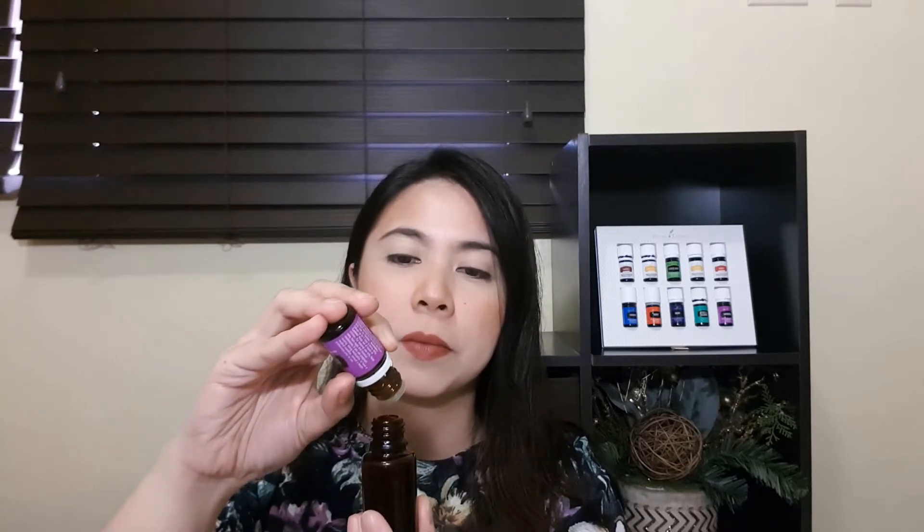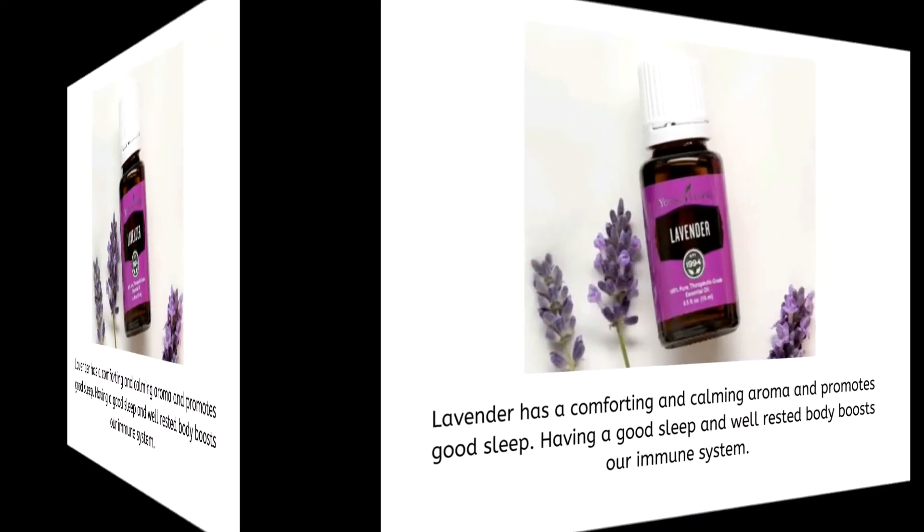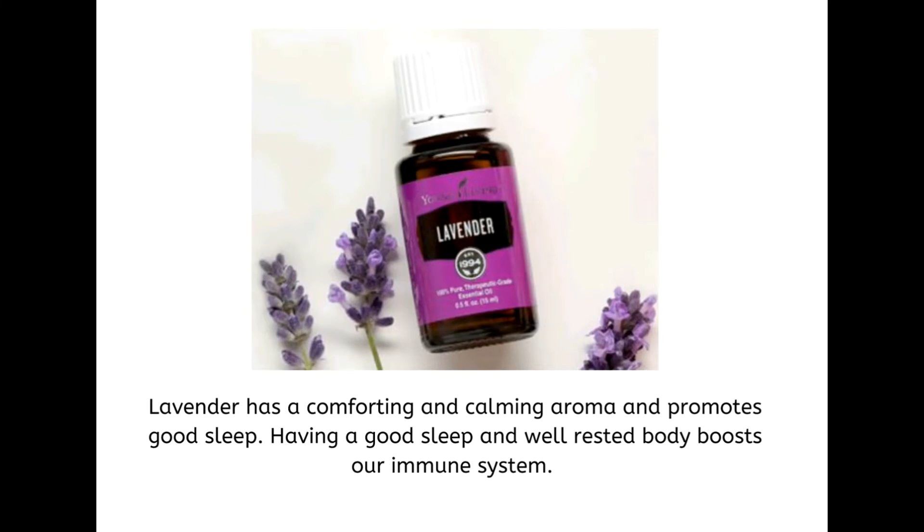5 drops of Lavender Essential Oil. Lavender has a comforting and calming aroma and promotes good sleep. Having a good sleep and well-rested body boosts our immune system.